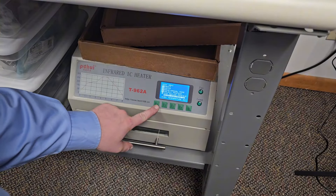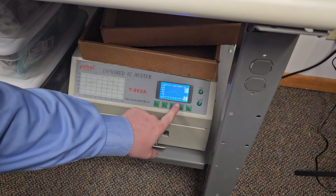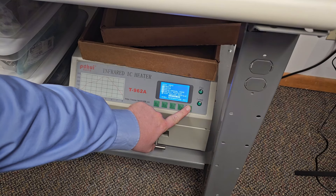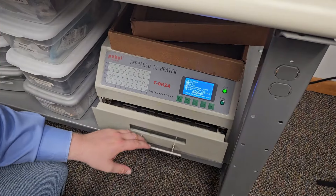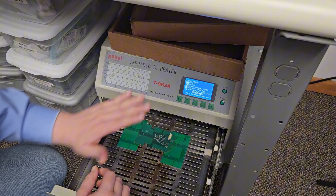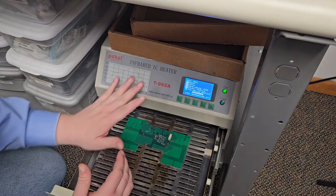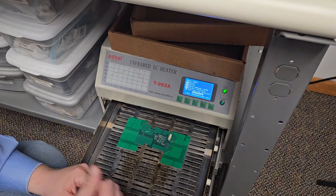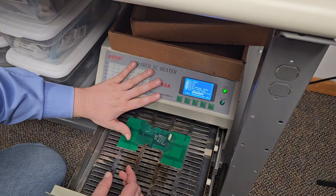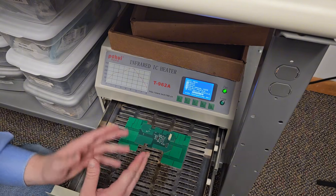And there we go — it is finished preheating. So let's select our profile here, and then let's start the process. Just like that, this wonderful little oven has reflowed this PCB. It is currently in its cool down cycle so we won't take it out yet, but I do love this wonderful little oven — the link to the video where I modified it will be up in the cards. But let's take this PCB over to the stencil station — we still need to paste the top of it and put those components on. This oven is wonderful for reflowing PCBs and also making Totino's pizzas if you get hungry while making boards.